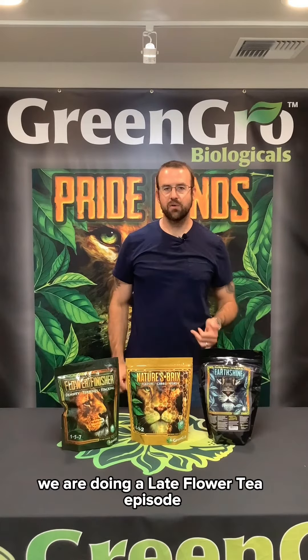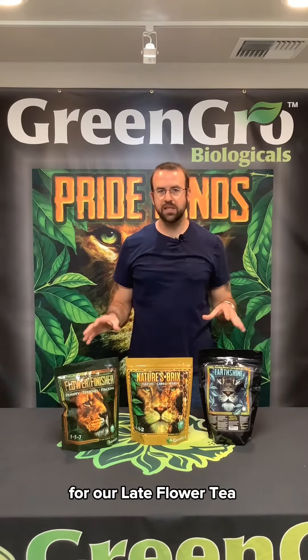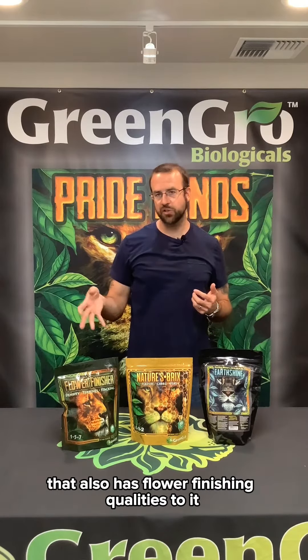Hey folks, Marveth Gringo here. We are doing a late flower tea episode. So these are the products that we need for our late flower tea. We do Earthshine, Bricks, and flower finisher. This is going to provide an extremely powerful probiotic tea that also has flower finishing qualities and bloom enhancing qualities to it.